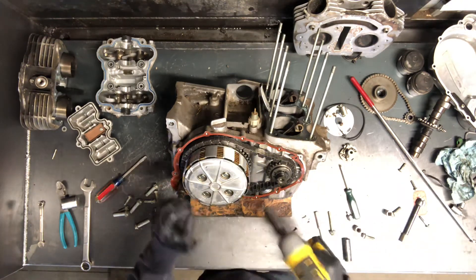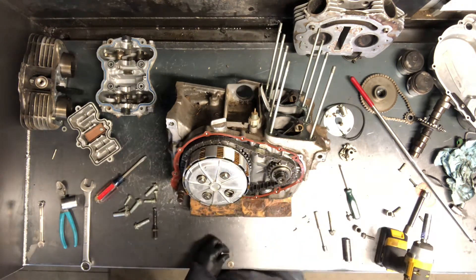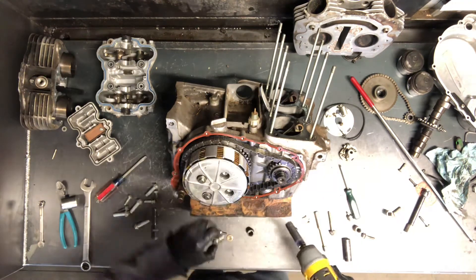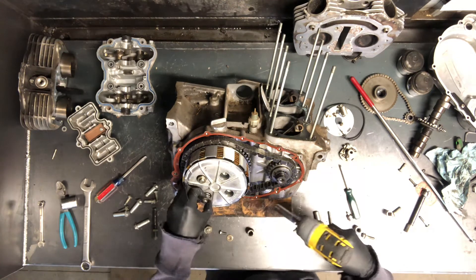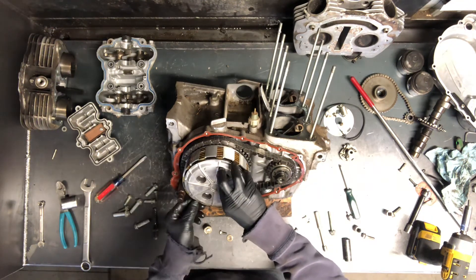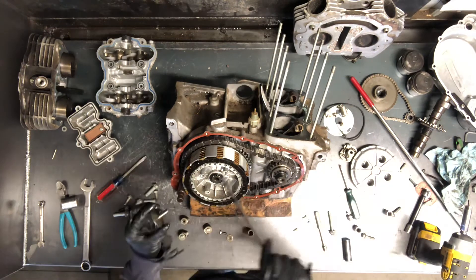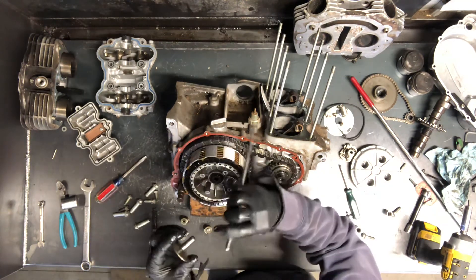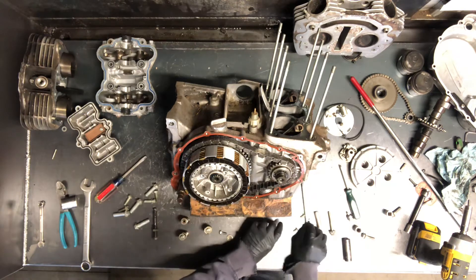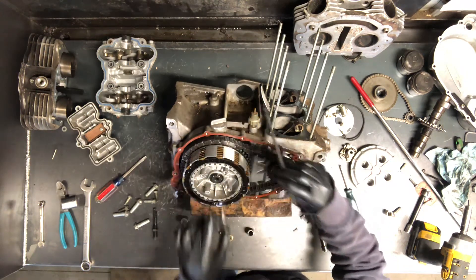We've got 10mm bolts holding this on — just four of them here, and they're spring-loaded. Keep all of these together. This is how you replace friction plates, steel plates, clutch baskets, and hubs. That rod I showed you at the beginning of the video will go and push against this here. That rod runs all the way through, and there's a ball. That ball will hit this plate. And I have to tip that motor over to get that ball out — I think a magnet will pull it out. So it's this rod, the ball, and then this plate here that releases that clutch.